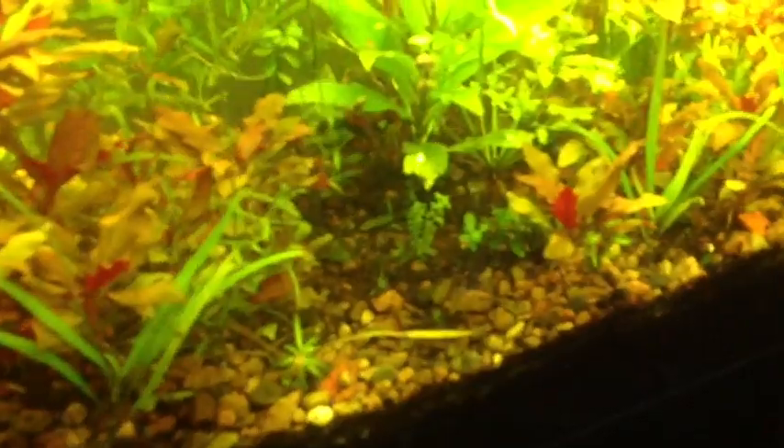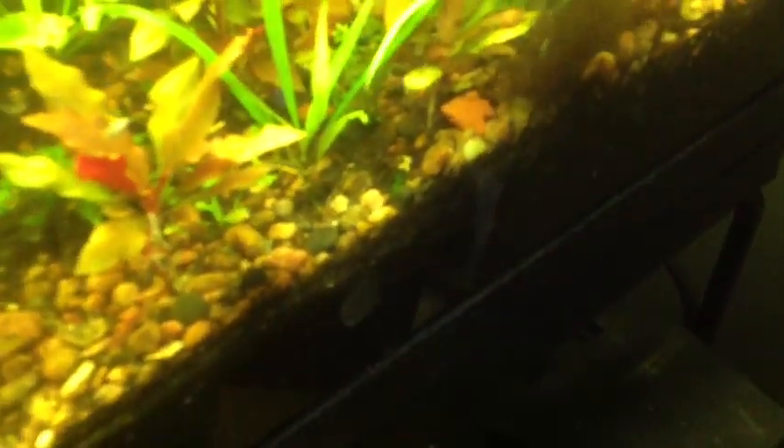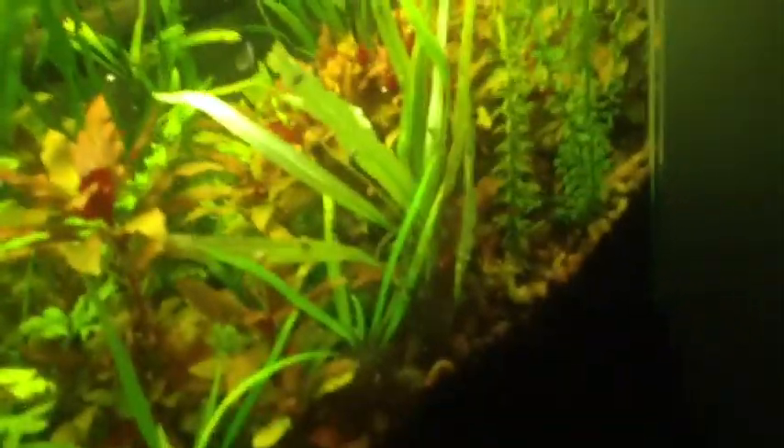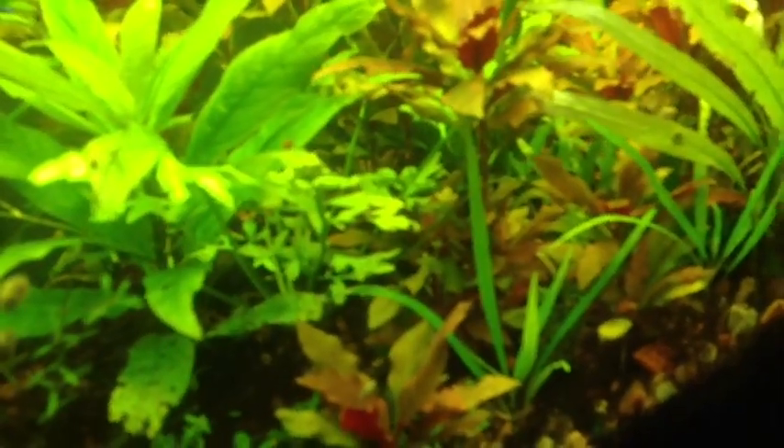I just trimmed it, just cut it. I left two little shoots like that up at the front. I don't even know if I have room for this in the front — I'll put it right here. I'm not gonna lie, I anticipate leaves dying off of this, I really do. And then after the leaves die, I'll come back.